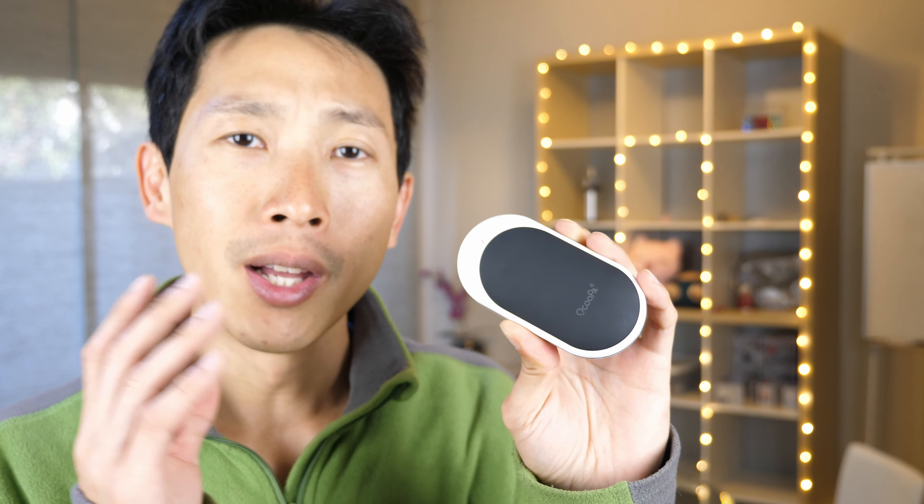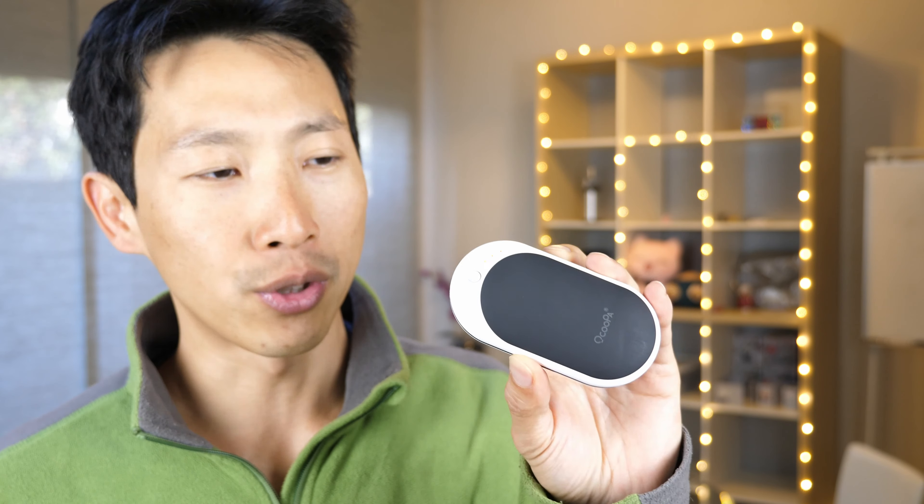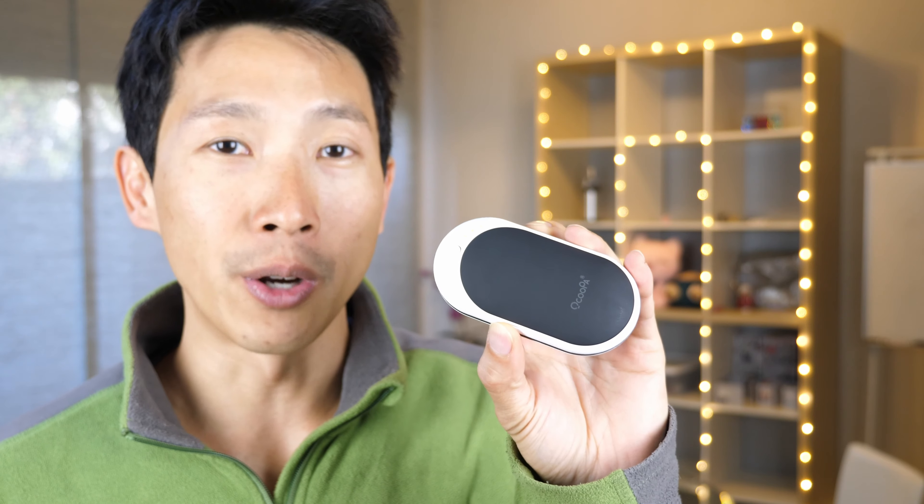This hand warmer has a 5200 milliamp hour battery. If you're wondering roughly how big that is, it's about one and a half to two times the size of your smartphone battery, so this will charge your smartphone a little bit and keep your hands warm and toasty.